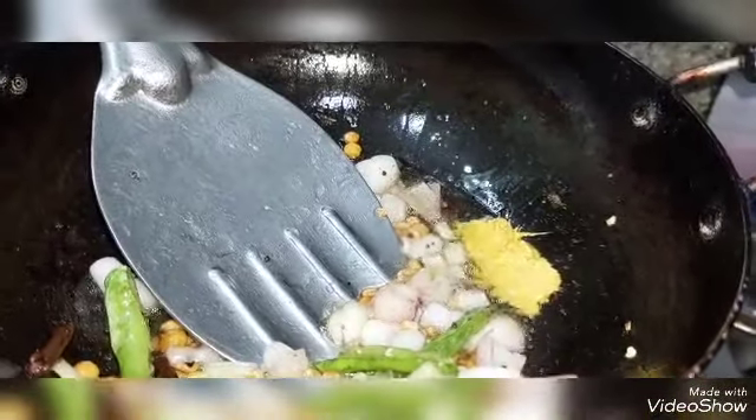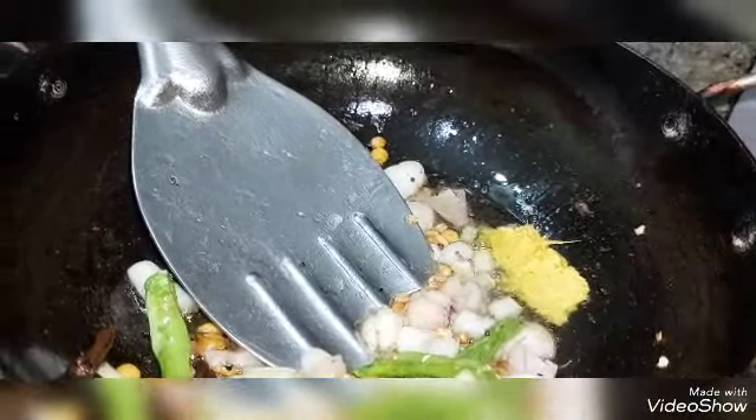I add the corn, taking the seeds out. It will add flavor to the dish. Compared to ginger-garlic paste, I will put it with fresh ginger-garlic paste.